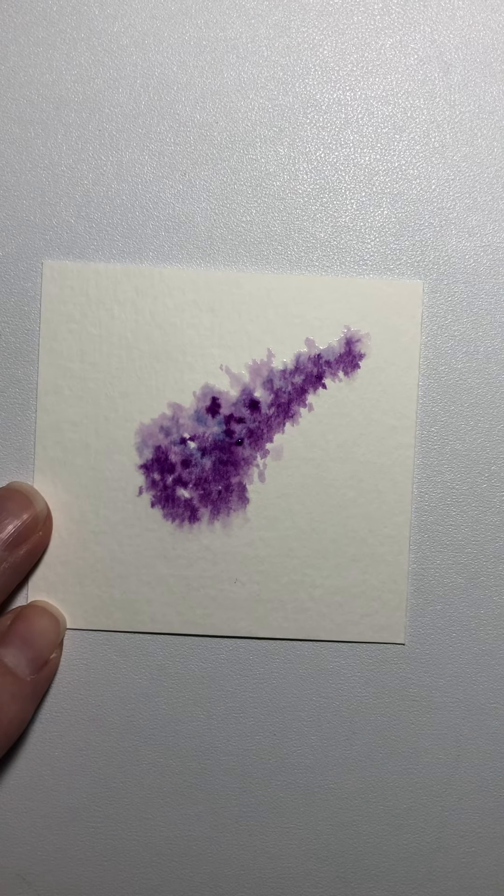And there you have it. Now, if you want to add a stem, it's kind of a woody stem, so it would be more brown. So we're just going to pick up a little brown and pull a little stem. And once it dries, it will be a little lighter. But there you have your lavender.